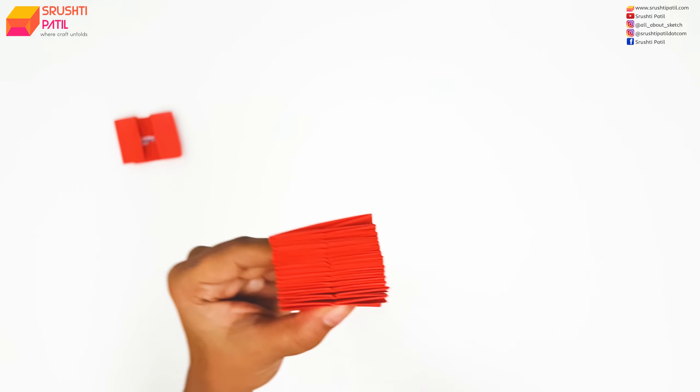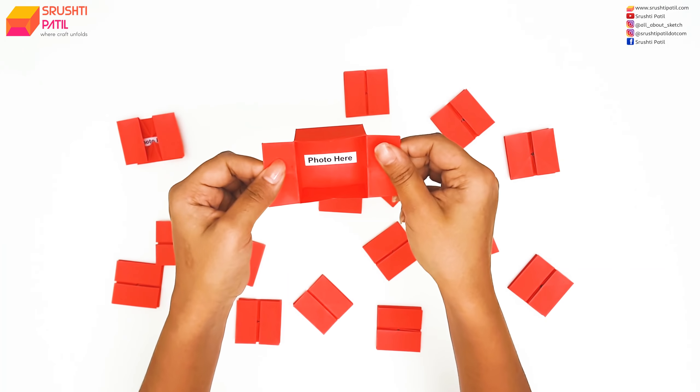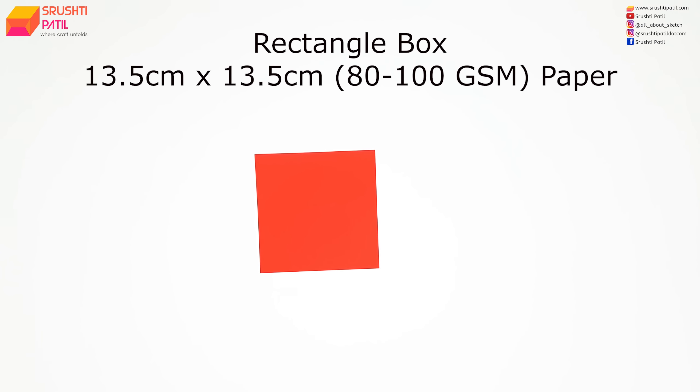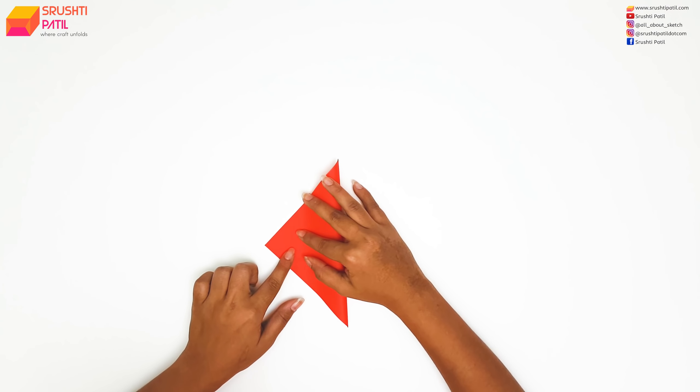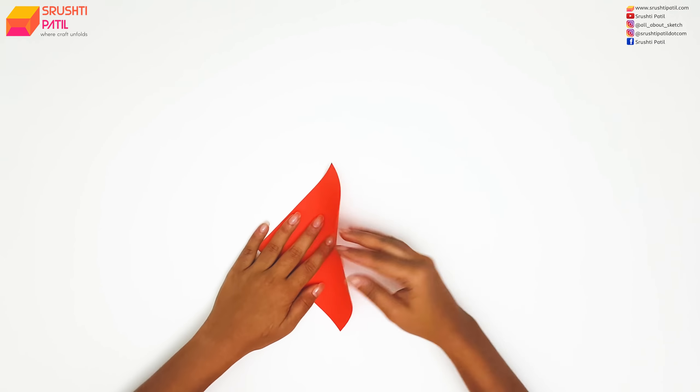We need to make a total of 16 boxes of this size. Now let's see how to make a rectangle box. The steps are exactly the same as we did for the square box. Only one step is different, so I am speeding up the video till we reach that step.